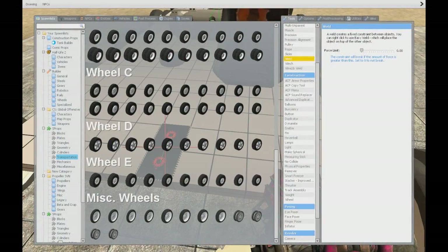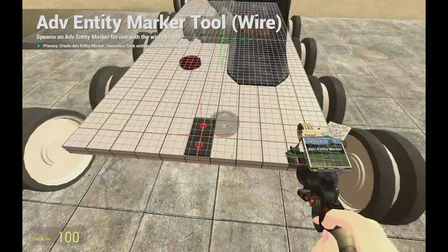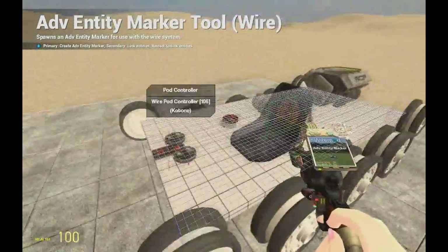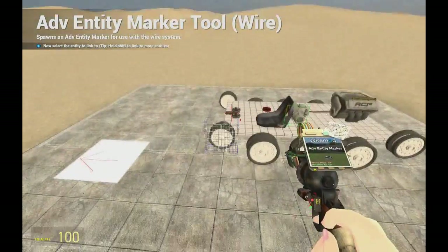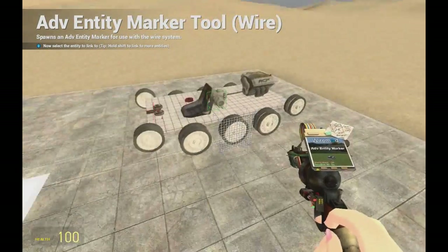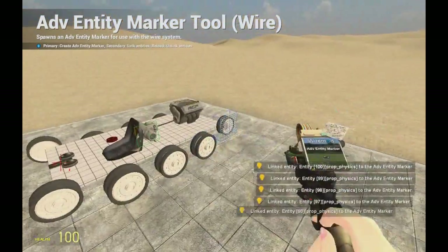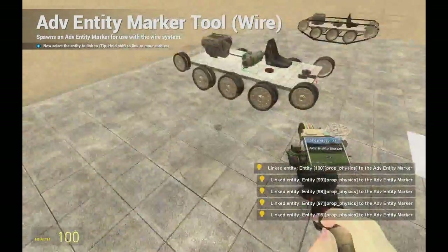Now we'll need an Advanced Entity Marker — you'll need two of those, so one here and one here. Right-click it and always go from the front to the back. Hold Shift and right-click all of them like this, and do the same thing for the other side.